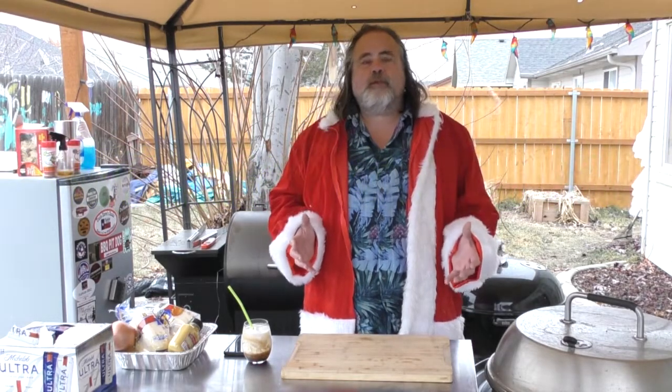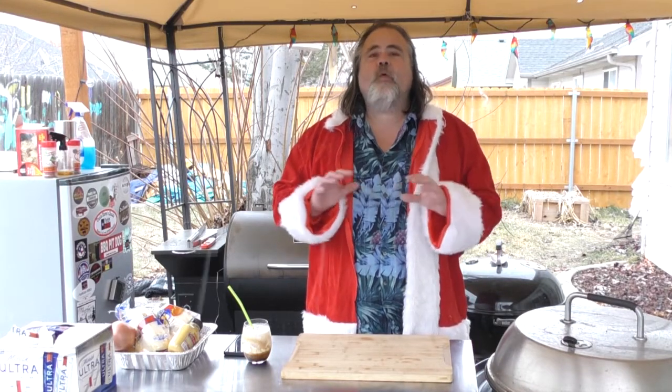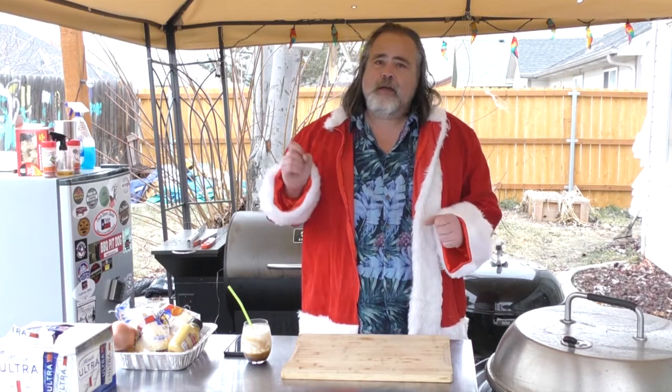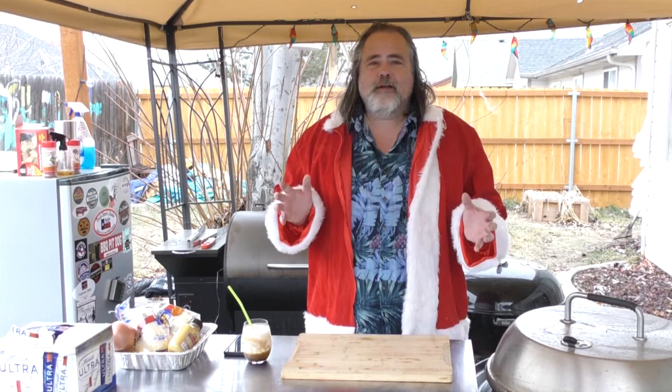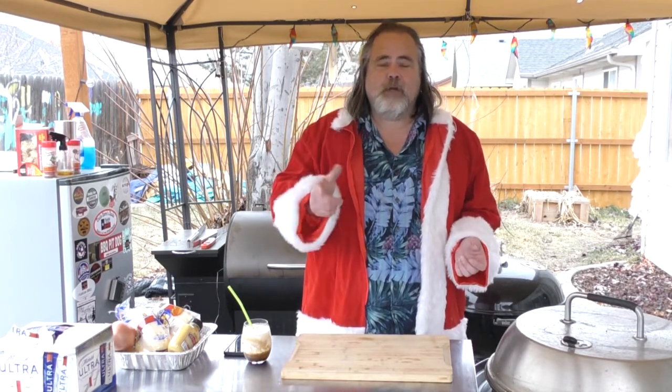Hey everybody, Mike Wolford from the Dude's Kitchen and Grill. I just want to wish everybody a Merry Christmas. Today we're thinking way outside of the box. This would be perfect for that single guy out there going to a Christmas party who wants something totally different — maybe even for a football game. We are making beer brats.